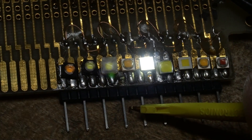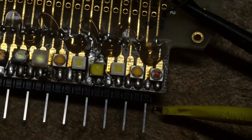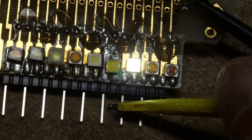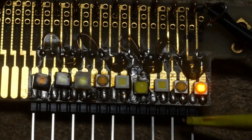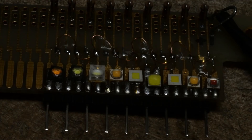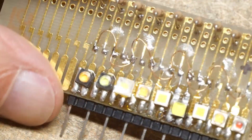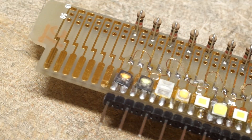They're different colors — the camera doesn't reproduce the colors accurately of course, there's a limited gamut on the camera and display. Let's change the camera back.